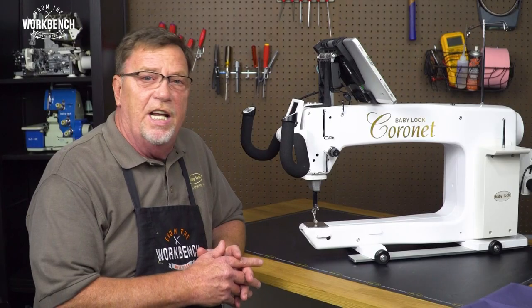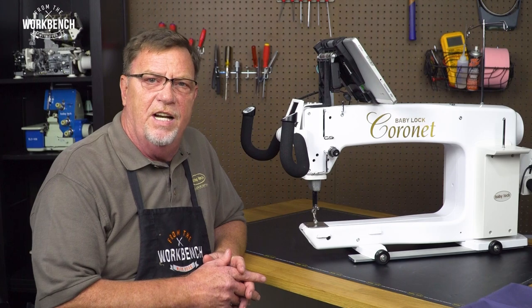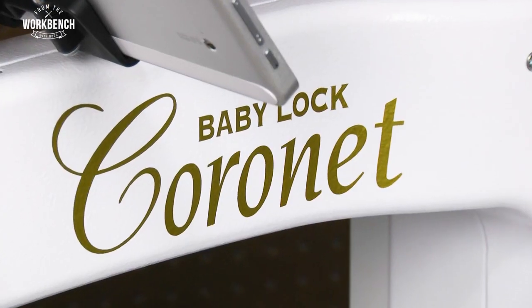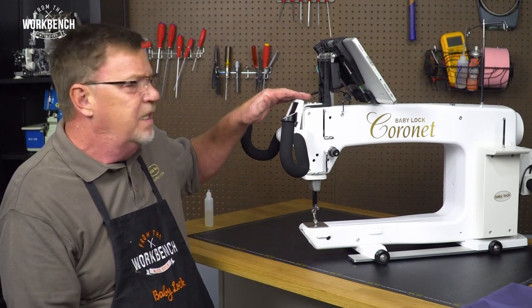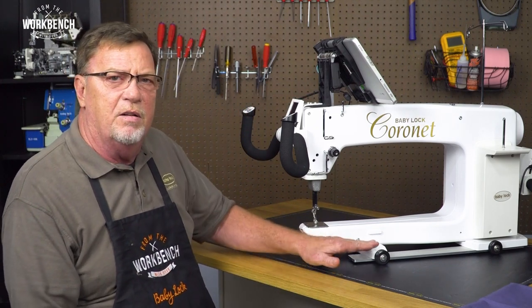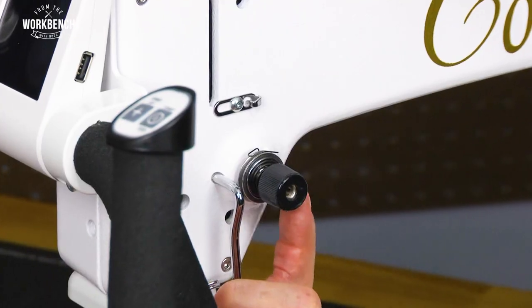What we're going to show you today is going to apply to the Jewel, the Crown Jewel, the Tiara, as well as the Coronet that we're using today. When I start with the service I like to start from the top and work my way down and around. So we're going to begin with the tension unit.